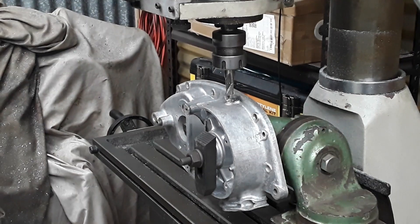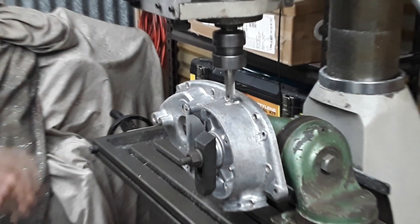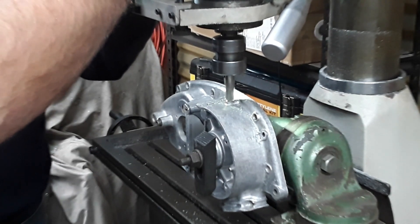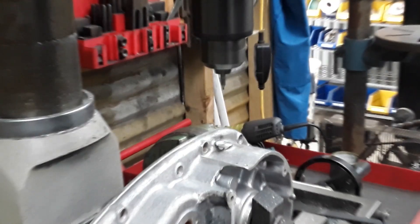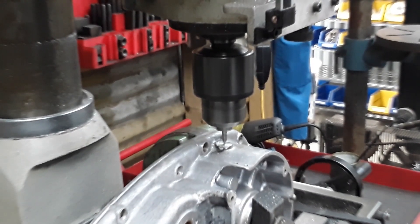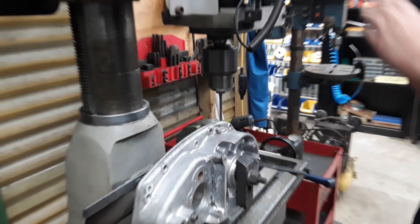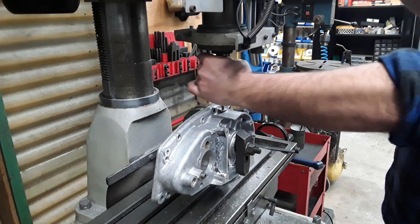We're actually going to spot face this. Justin's going to turn the milling machine on, which will be pretty loud. We've changed our setup — got a Jacobs chuck in and now we're going to centre drill the hole. Now we've got our tapping drill size in and we're going to drill the hole. We put a chamfer on that hole and Justin's just tapping that hole out now.